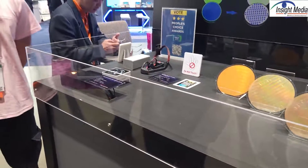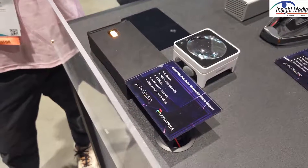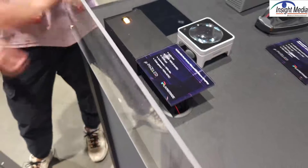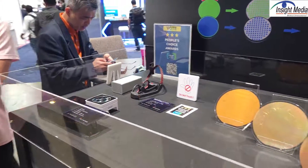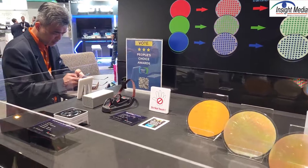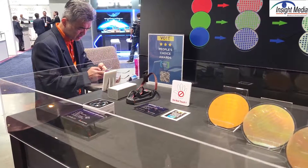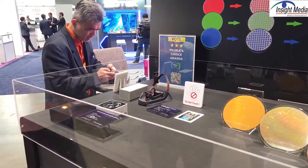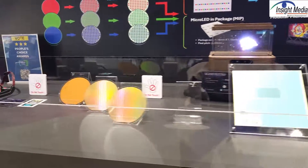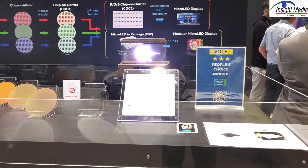They're also showing an update for their 0.49-inch micro-LED microdisplay, good for AR applications. They've shown this for a couple of years now. They said they're getting 99% yield out of it, which is quite good. It's full HD resolution, quantum dot color-converted using photolithography. Last year the brightness was about 150,000 nits; this year they pushed it up to 300,000 nits. Color gamut is good, but like everyone, they spec this as 100% of NTSC, which is a very unattractive way of talking about color gamut.